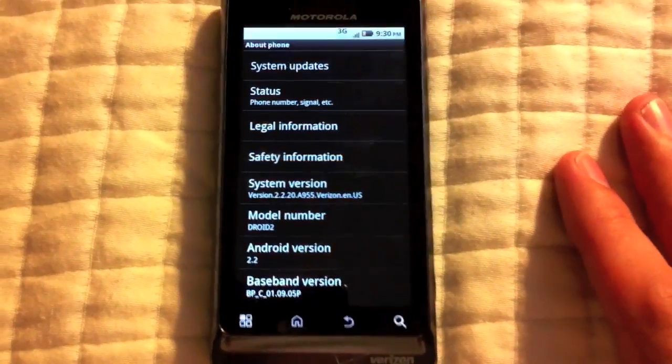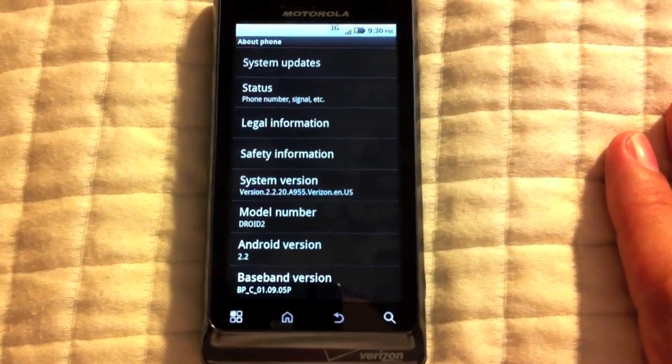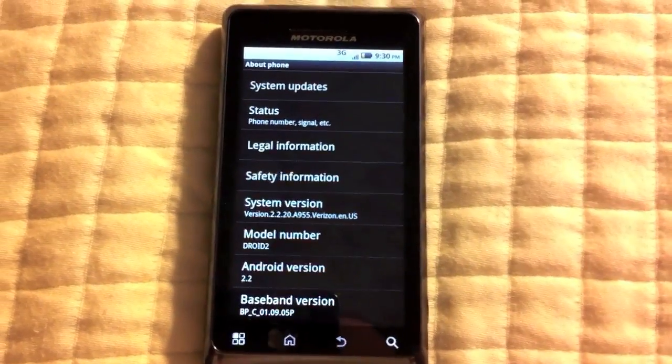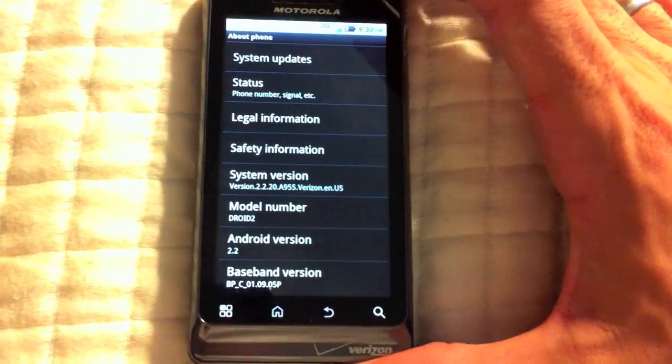Hey guys, it's Andrew from the Boyd Genius Report. What we have here is our stock, unrooted, unmodified Motorola Droid 2, and one of our readers actually passed on a little weird security thing we kind of thought we would show you.